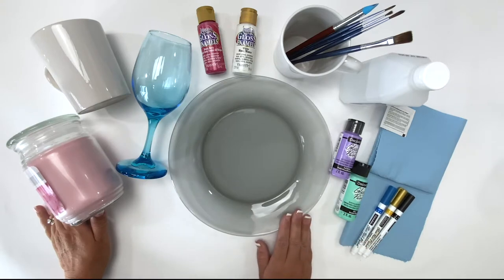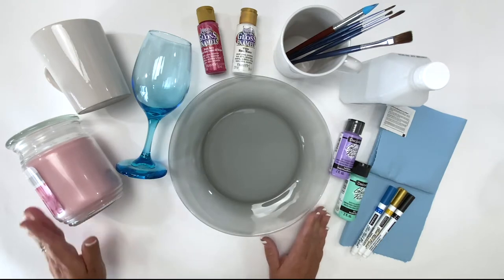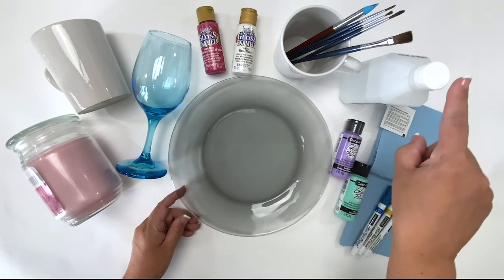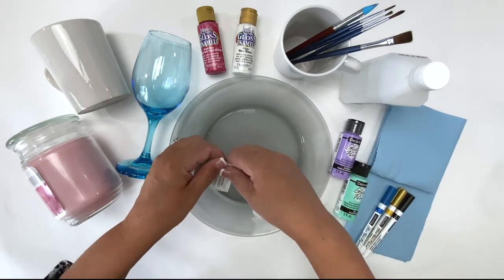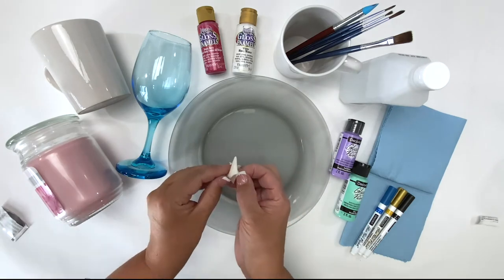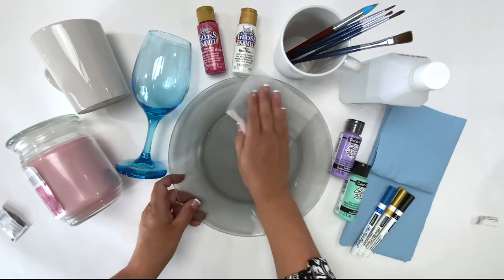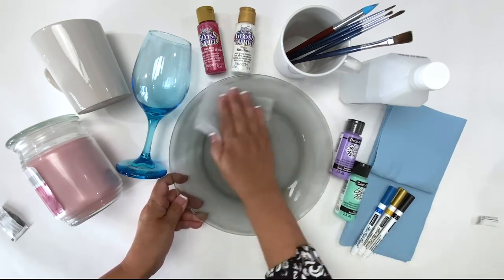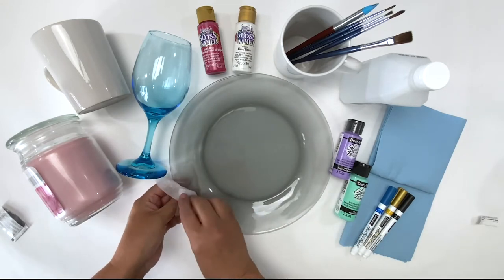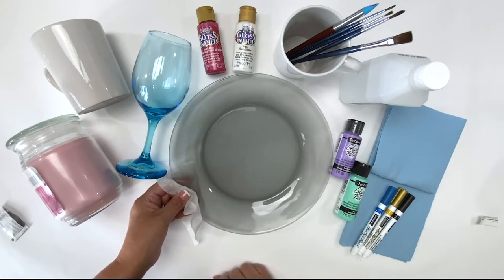Now let's start with cleaning your glassware. You can put your items in the dishwasher, wash them with soap and water, or use rubbing alcohol. I like to use these little wipes to wipe my surfaces down — this will remove any dirt, debris, fingerprints, and the oils from your hands. When I'm painting, I also like to hold my surface with a paper towel, keeping my fingers off of my surface as much as possible.